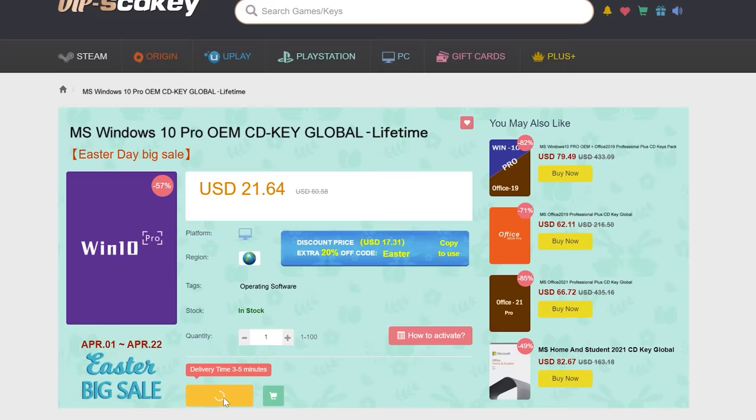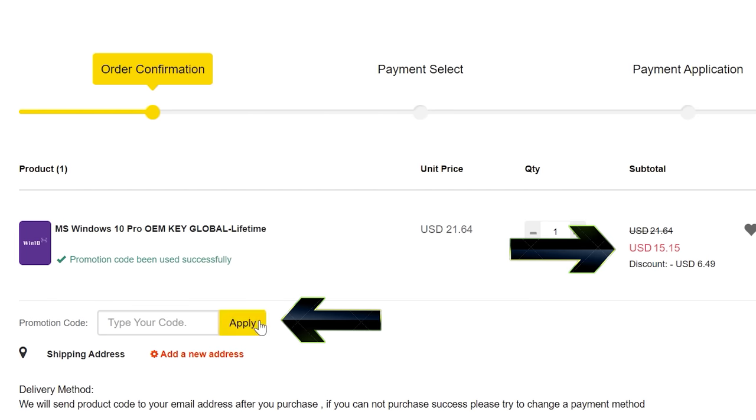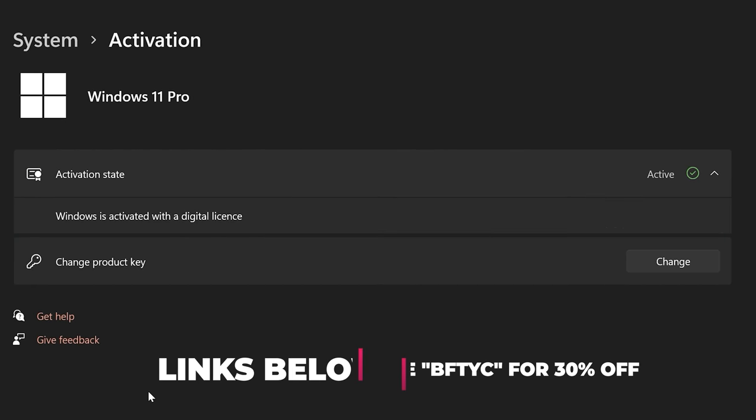Never pay full price for Windows 10 or 11 again. With today's video sponsor SCD Keys, you can get activated for as little as $15 using coupon BFTYC. Links in the description below.